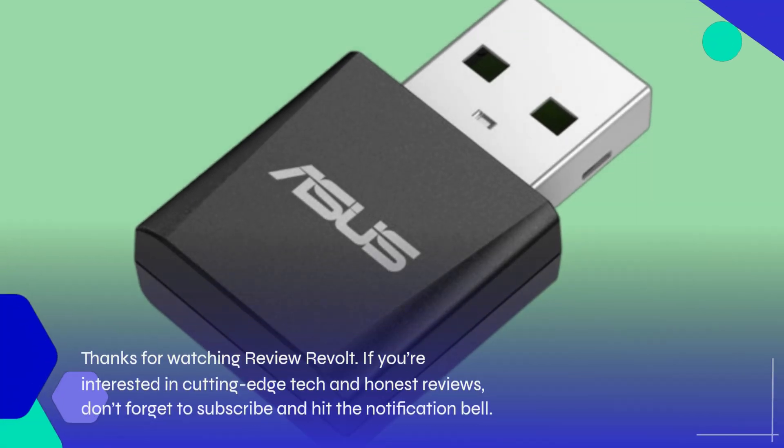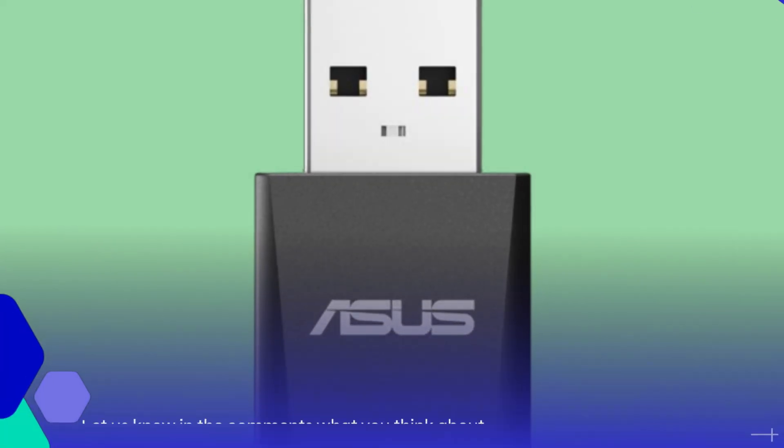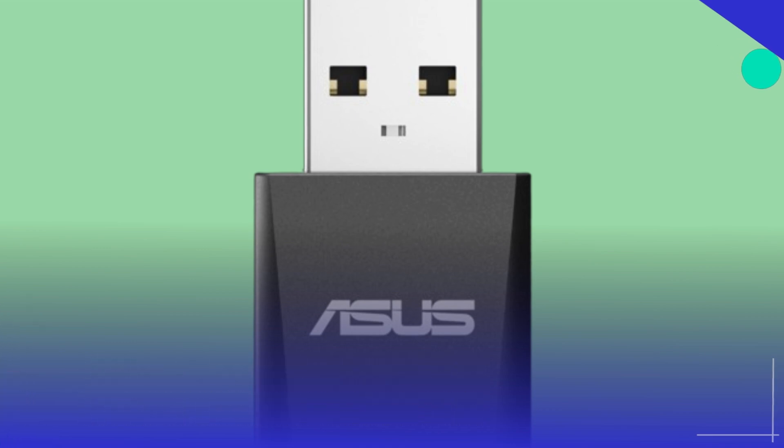If you're interested in cutting-edge tech and honest reviews, don't forget to subscribe and hit the notification bell. Let us know in the comments what you think about Wi-Fi 7 and whether you're planning to upgrade your wireless setup. See you next time!